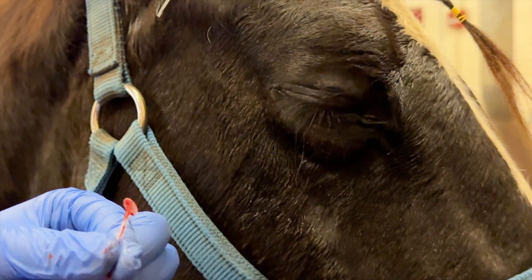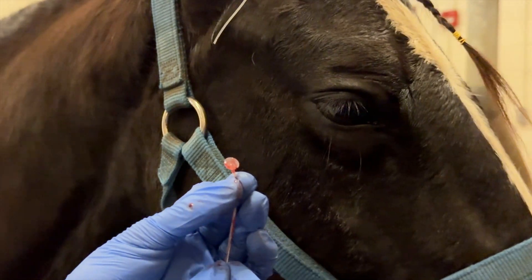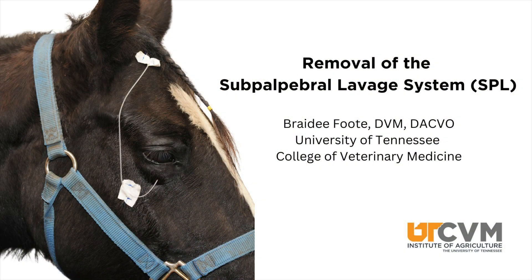There will normally not be any blood on the tube, but there is in this instance because it was just placed for demonstration purposes, so it is a fresh wound.